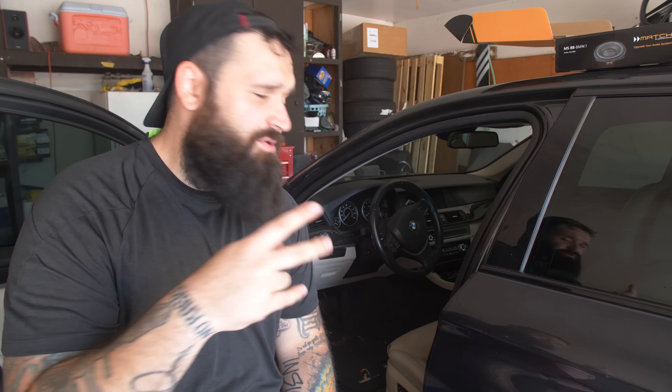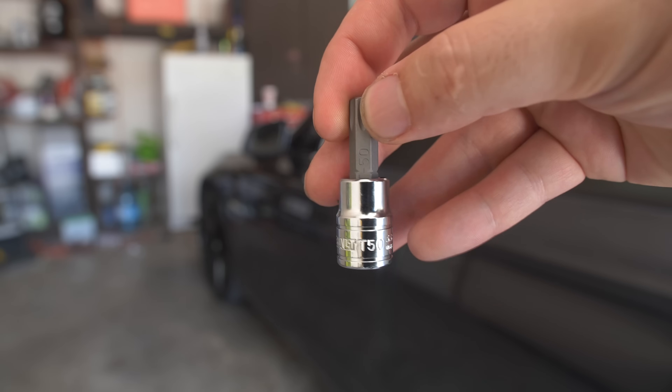To remove the seat, there are four bolts — two in the front, two in the back — all T50 bolts. Please excuse the car; it's filthy. The carpet I just need to vacuum, but the seats are intentionally dirty because I'm doing a whole video reviewing different interior cleaners — like Chemical Guys — comparing different brands. So that's why I'm letting the seats get all dirty; excuse that if you can.